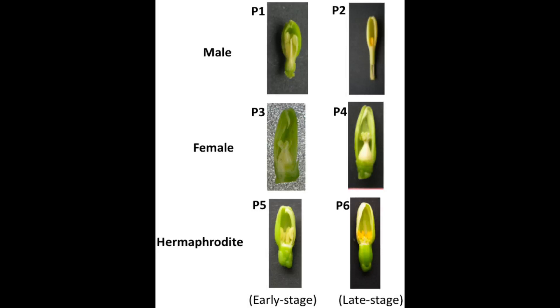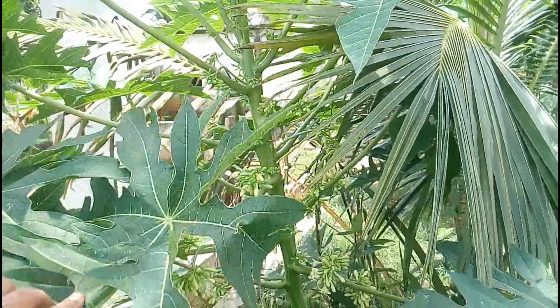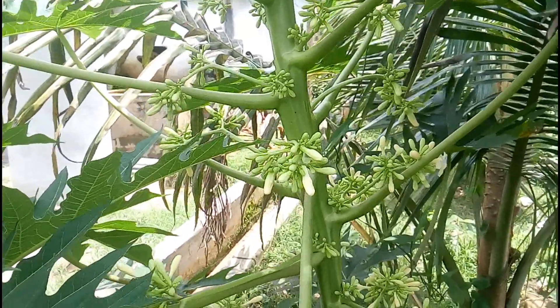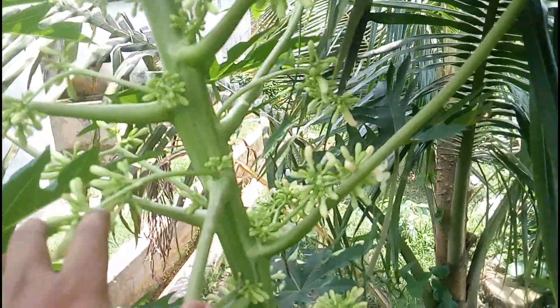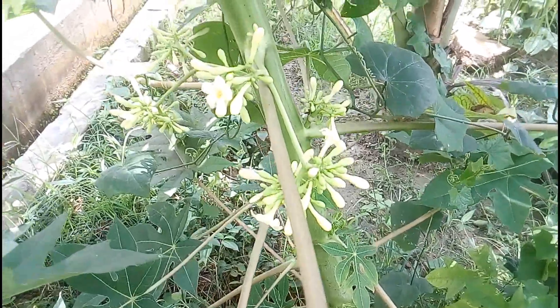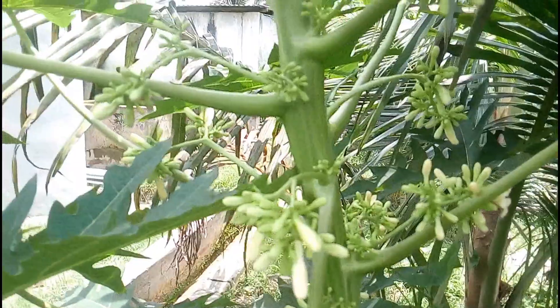Here you can see a male papaya plant in the field. Since male plant flowers don't have ovaries, they cannot produce fruit. They have stamens that bear pollen to pollinate flowers that do have ovaries. Male flowers look different from other papaya flowers because they grow in large numbers on drooping stalks known as a peduncle.